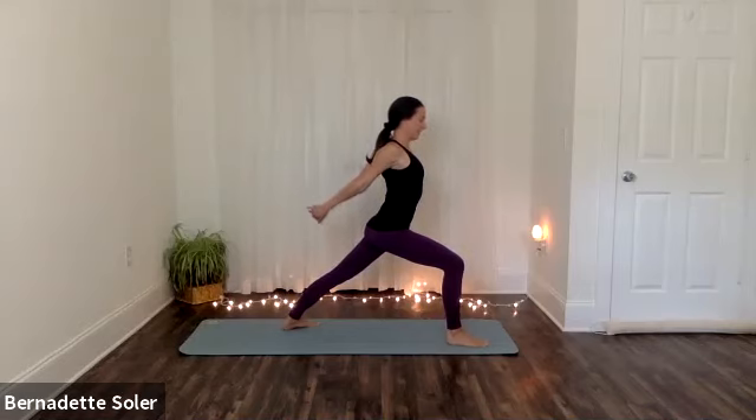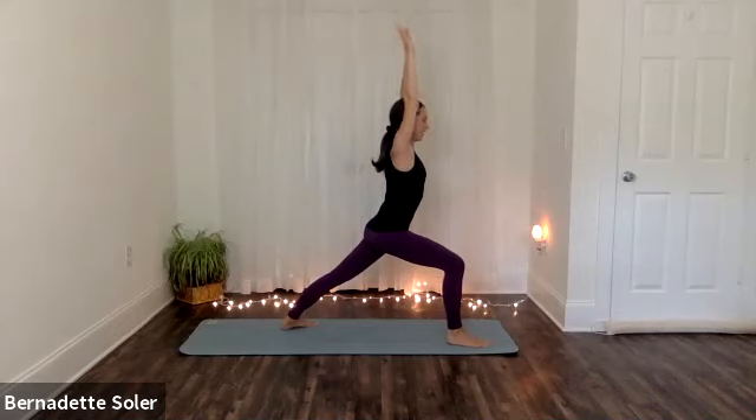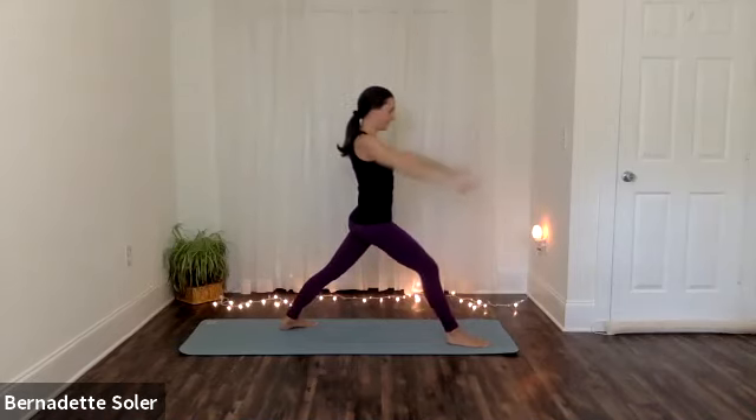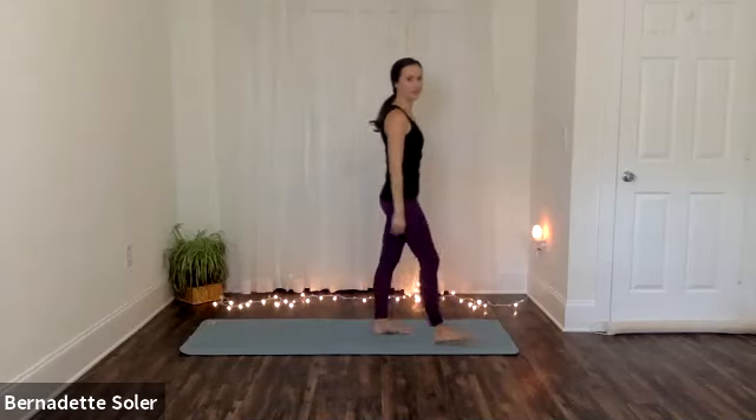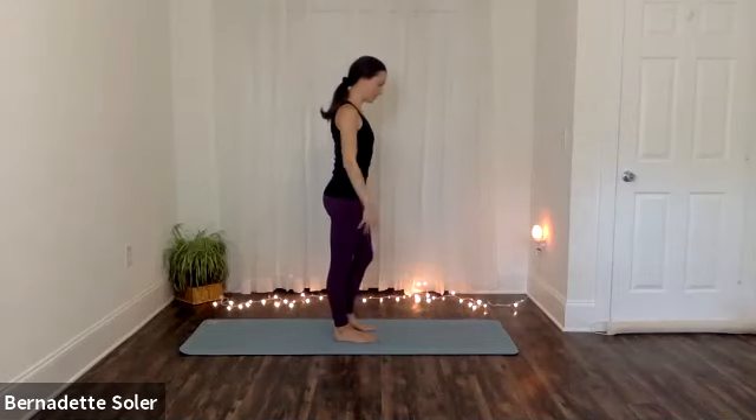And then one more time. Stay to exhale — belly draws in. Stay to inhale — lift your chest and squeeze the shoulders back. Feel as if you're lunging even further. And then exhaling here, start to release your hands. Take an inhale to sweep the arms back forward and up, reach. And then as you exhale, relax your arms and straighten your leg. Step your feet together. Feel any energy between your shoulder blades, your upper back, or even across the front of the chest.